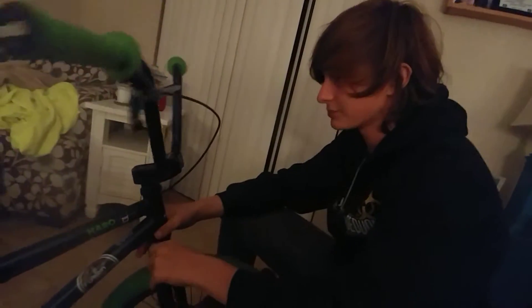Alright guys, this is my bike check on my 2017 Harlow Downtown. It's mainly stock. It's got a pretty heavy duty top load stem. I stripped out one of the bolts right here, so I had to get one from my friend.